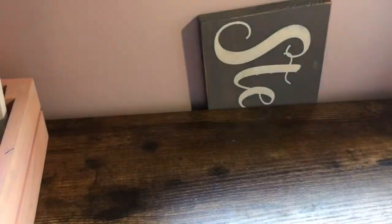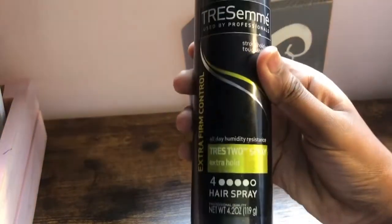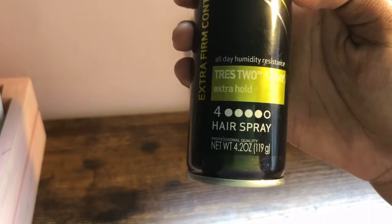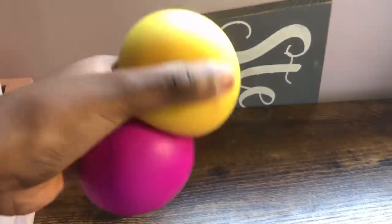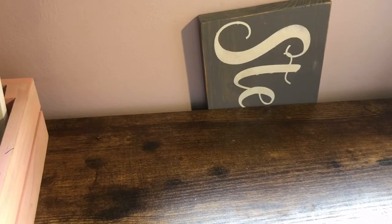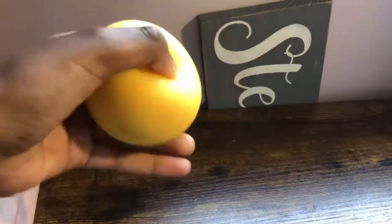Today we're going to be cleaning them. Along with that, you'll be needing these — if you have any like these and you've got stuff on them, just knead it into them.